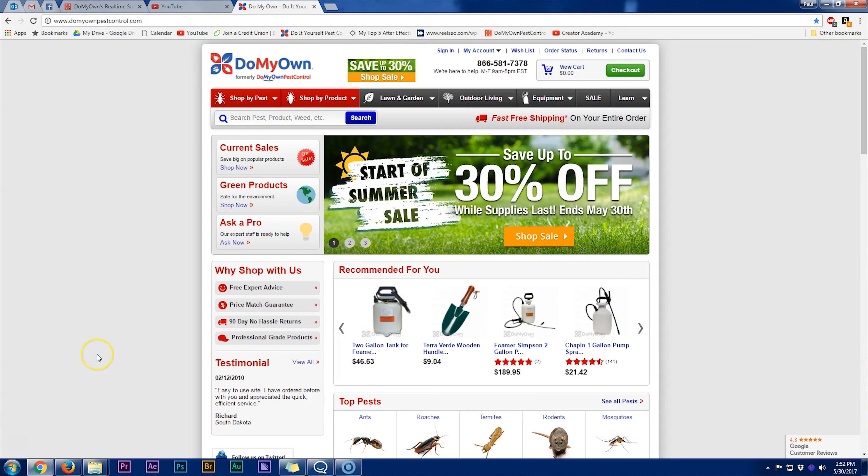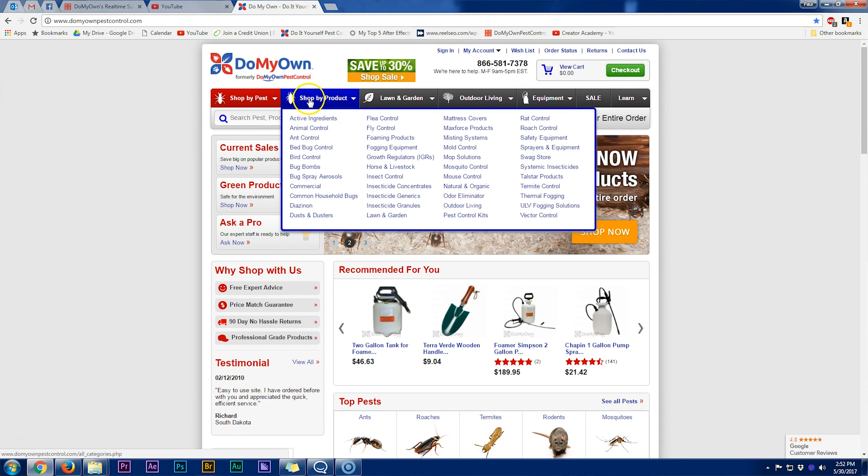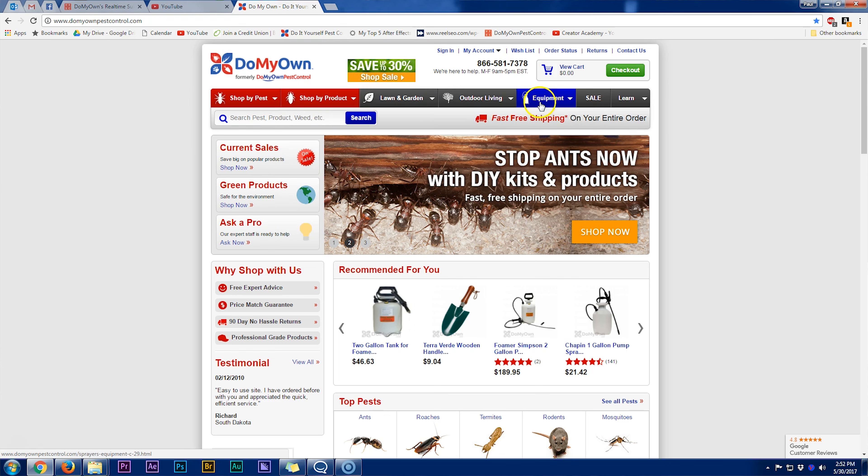If you go to our homepage, you'll notice at the top are tabs that say shop by pest, shop by product, lawn and garden, outdoor living, equipment, sale, and learn. Let's talk about that last tab, learn.